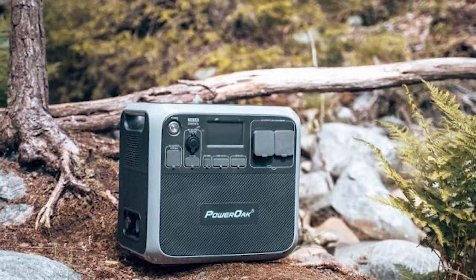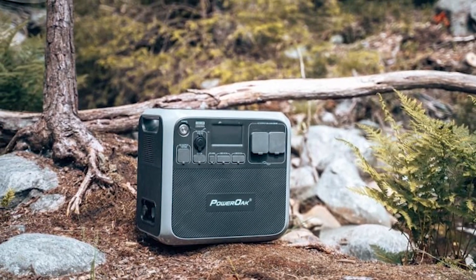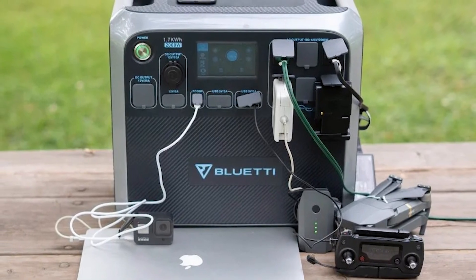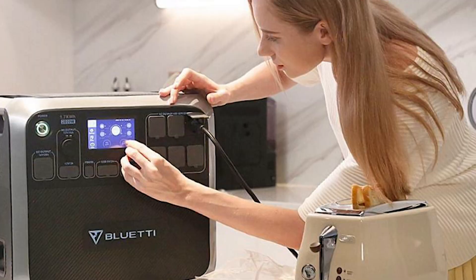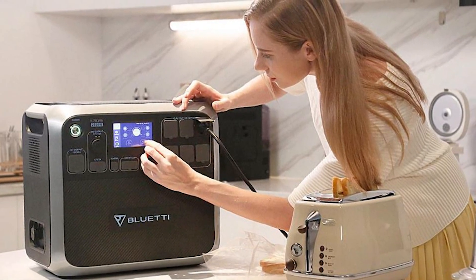Two 15W wireless chargers are included on the flat surface, which can be used as a small table. A single Type-C PD 2.0 compatible socket can power up to 5 USB devices at once, with an additional Type-A socket delivering an additional 15W.